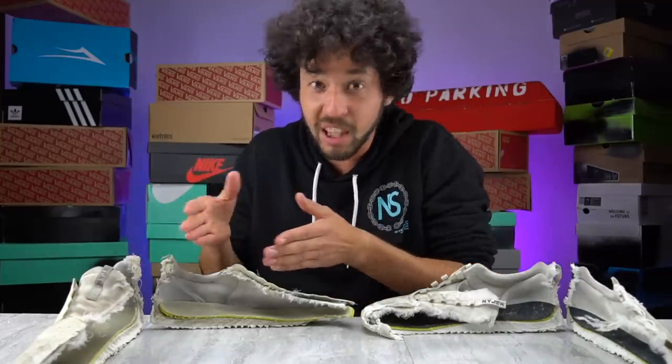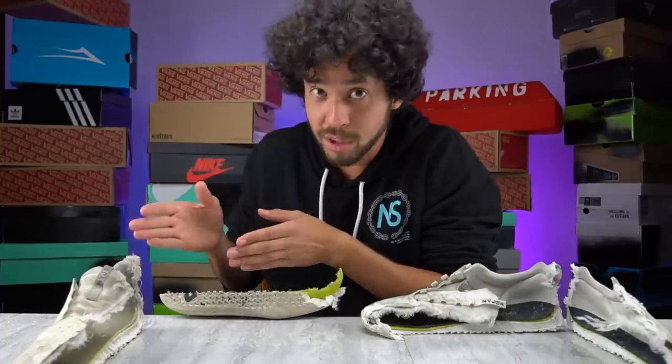They're like the people that get the SB Dunks but don't actually skate in them. Y'all are the ones that get the SB Dunks to skate in — y'all the real ones. Alright, I'll see you later.